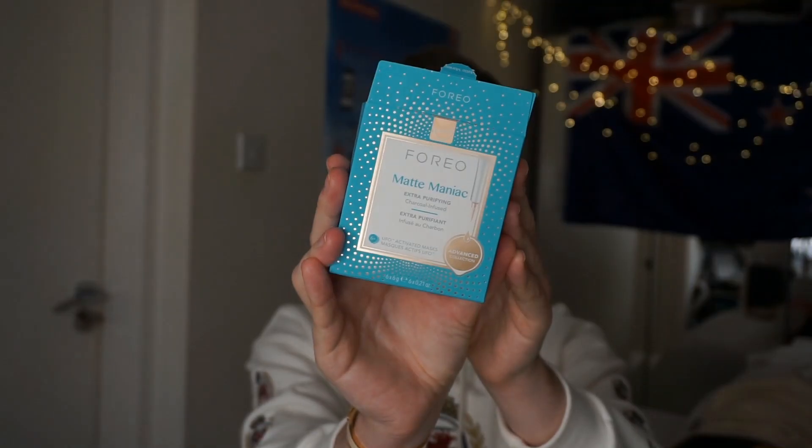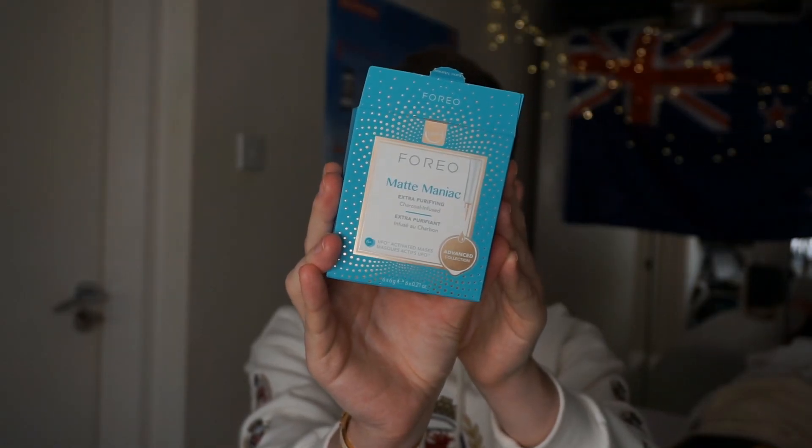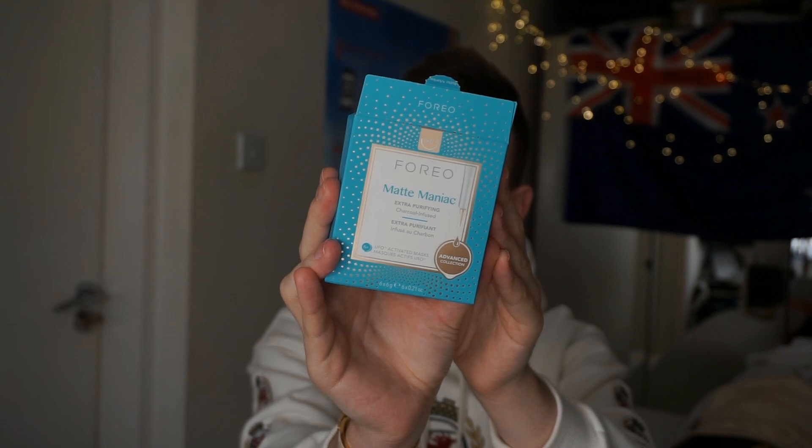I'm going to be using today Matte Maniac, which is going to be using the charcoal powder, witch hazel, allantoin and panthenol. It's going to help reduce any of the impurities within the skin. It's going to utilize the cryotherapy feature of the Foreo UFO. It's also going to use the blue light to give a double attack to acne, and it's going to help soothe any of the discomfort with the soothing agents within the mask.